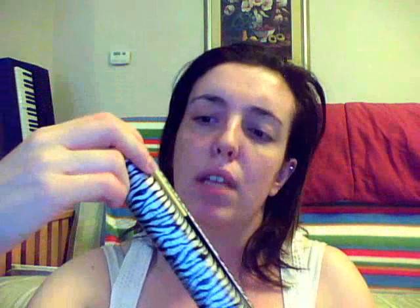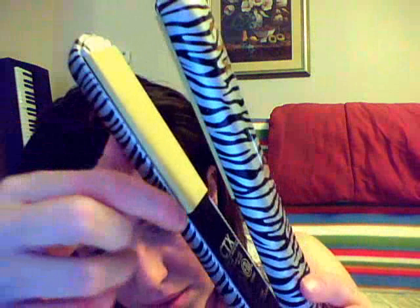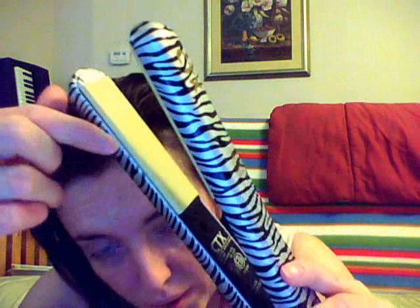The only thing is that it gets really, really hot, and you can see that some of the zebra print is starting to fade. I think it's just because the iron itself gets so incredibly hot.